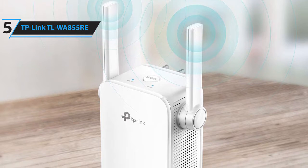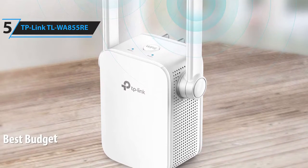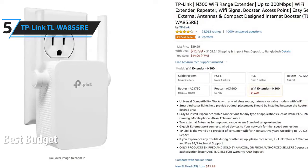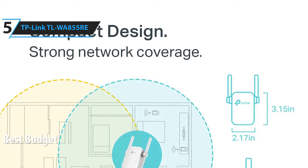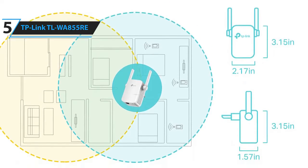We have the TP-Link TL-WA855RE. This is our pick for the best budget Wi-Fi extender. It is available at around $20.